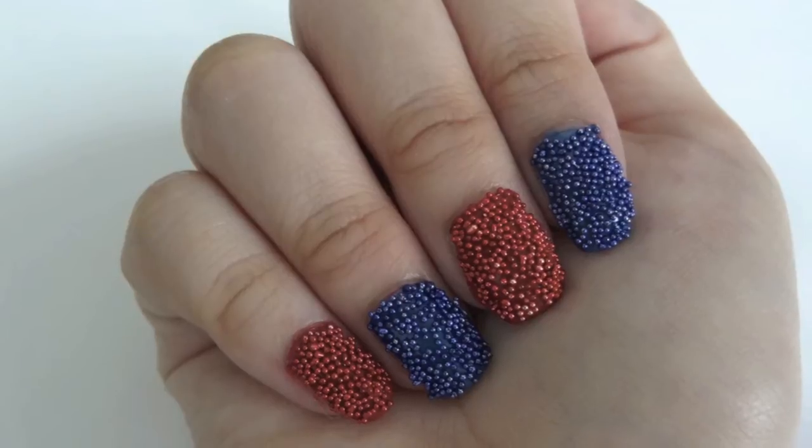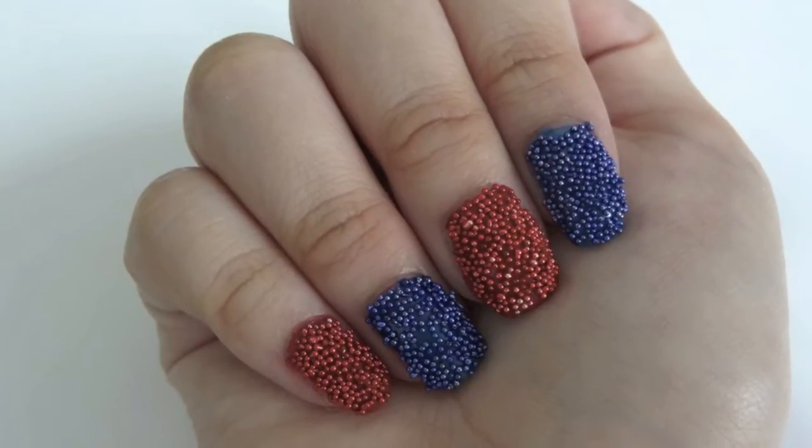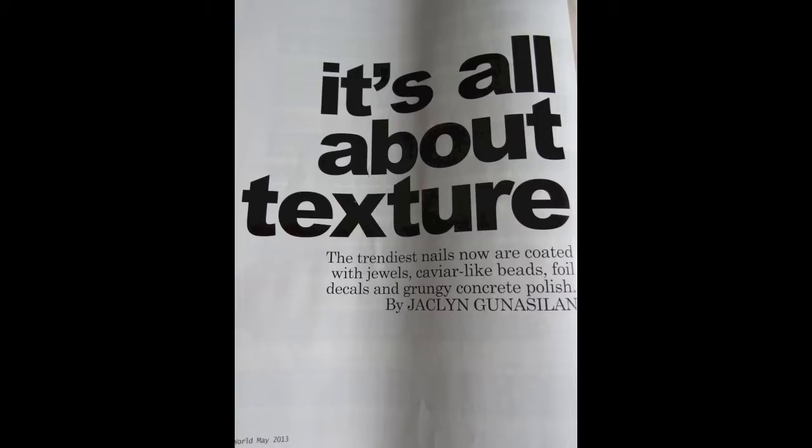Hi everyone! Today I will be doing a video on how to apply and remove caviar nails. This is how my design looks like — I have blue and red caviar beads. I got my inspiration from the main issue of Her World magazine I read recently.